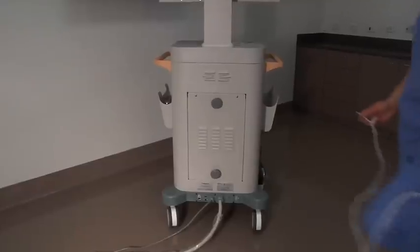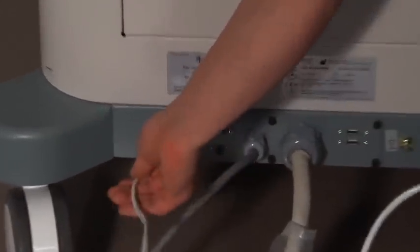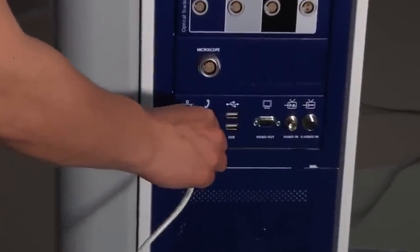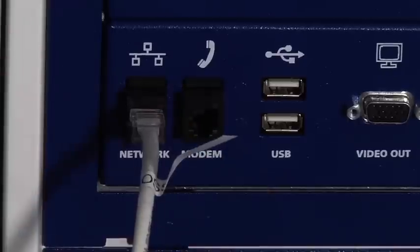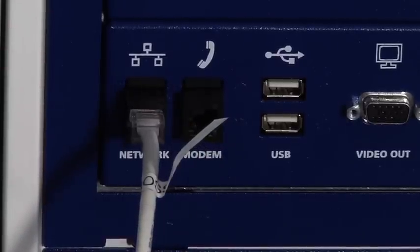If you're using the OARM system with a STEL station navigation system, you have one more connection to make. Plug a network cable into the network port at the back lower connection panel on the MVS. Plug the other end into the network port on the STEL station staff cart. Give the cable a light tug to make sure it is secure. Your system is now ready for imaging.